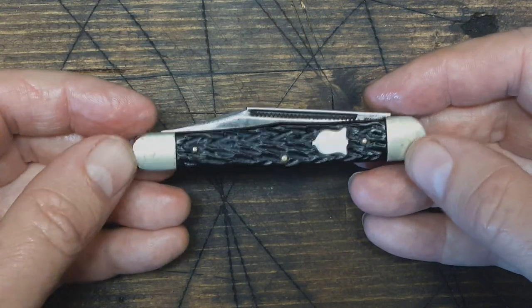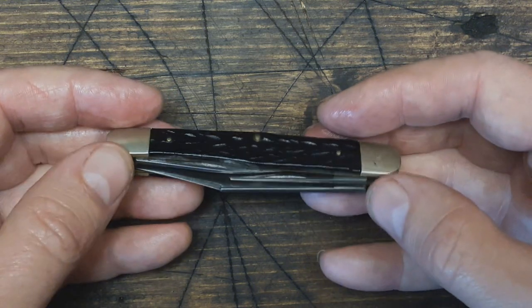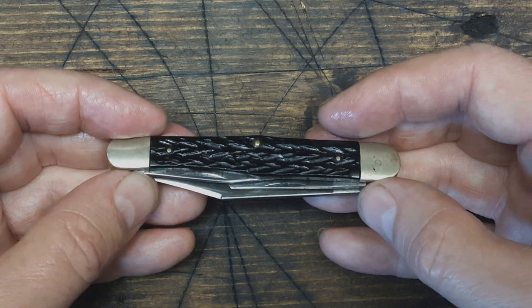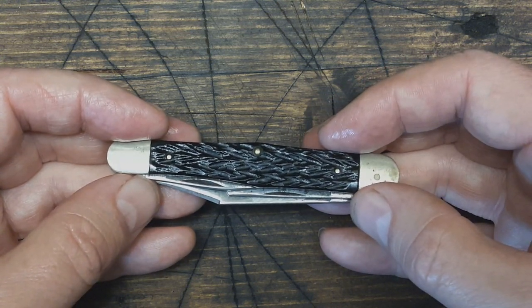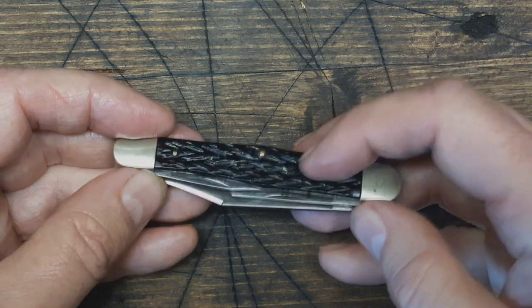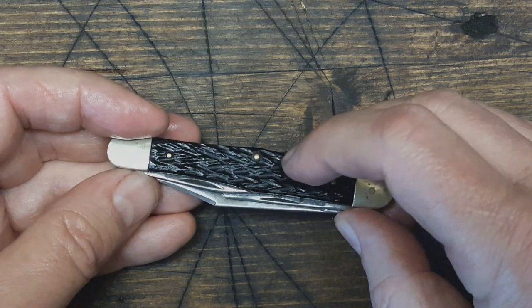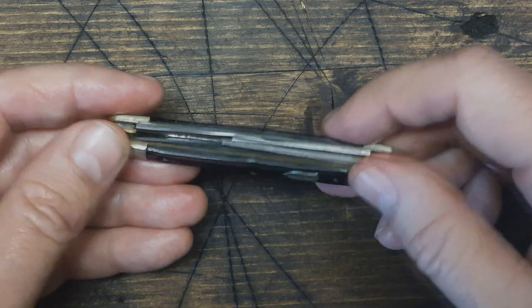As far as the age of this knife, I'm not too sure. I've been trying to research a little bit. I believe it's somewhere in the 50s and 60s. If it is from before the 60s, then this is probably not Delrin — it's probably some other composite plastic with the jigging on it.